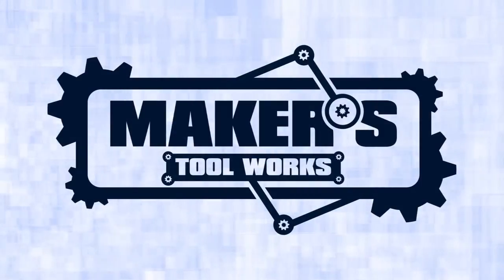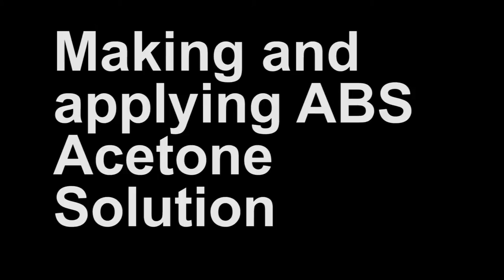Maker's Tool Works, home of the Mendel Max. Hi, this is Ryan Turner with Maker's Tool Works.